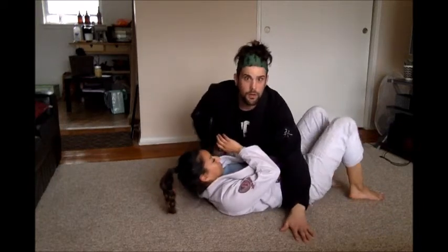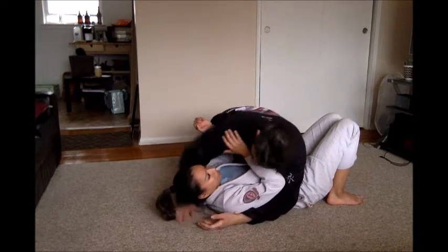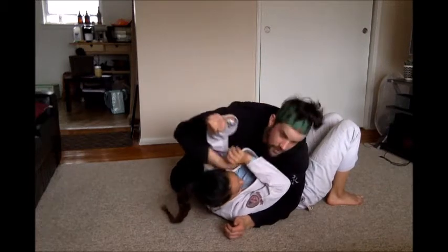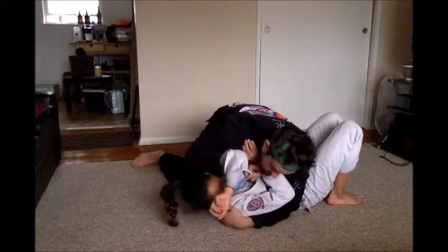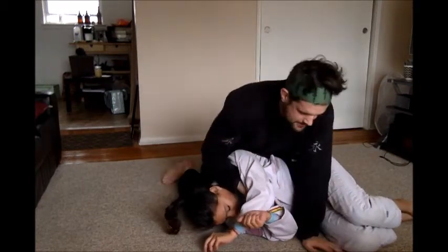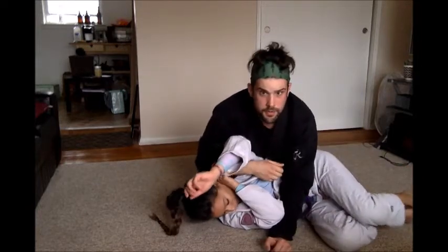We're going to do the same side arm bar from the side mount. To get this arm, the first step is the arm that's under the head. Come under and bring that arm all the way in front. From here, sink and drive. I'm not only going to get this arm, I'm going to push her all the way up on her side. As I'm scooping that arm, I'm going to drive with my hips and turn her up.